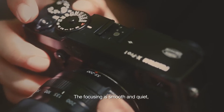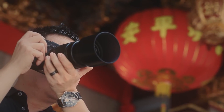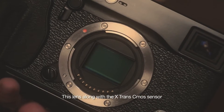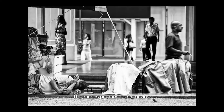The focusing is smooth and quiet, all thanks to the dual linear stepper motors. This lens, along with the X-Trans CMOS sensor, is able to capture the energy of a scene. The images produced are amazing.